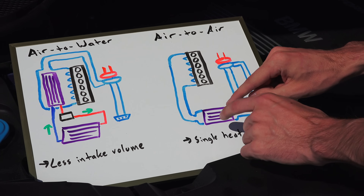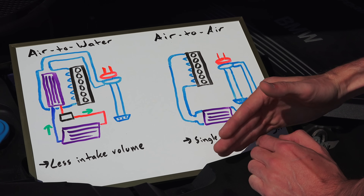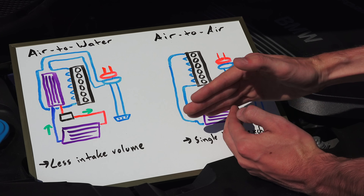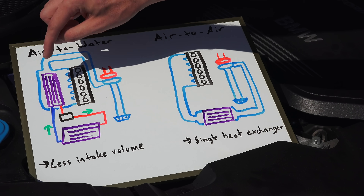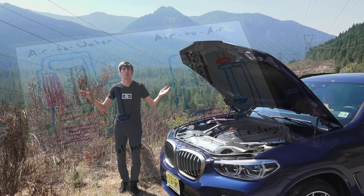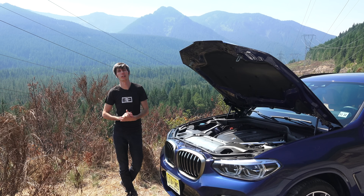With the air-to-air system, you're relying on ambient air to cool the air going directly into the engine. You can't get it all the way down to ambient, but that is your benchmark — ambient air — rather than the coolant temperature within the air-to-water system, which will be slightly warmer than the ambient air. Thank you all so much for watching. If you have any questions or comments, feel free to leave those below.